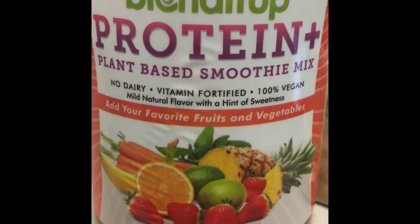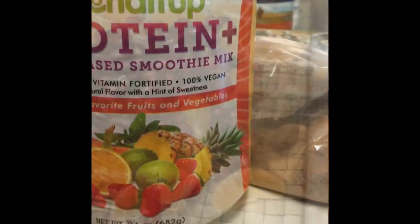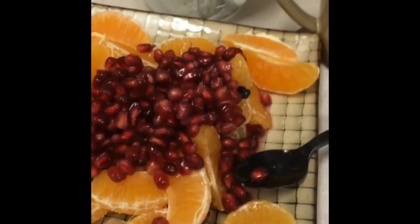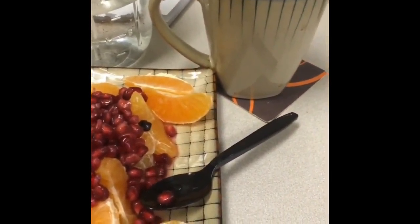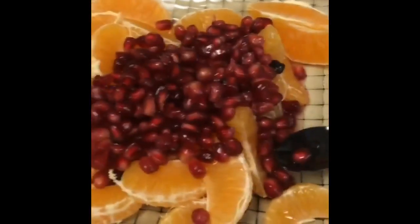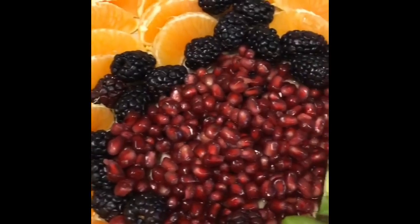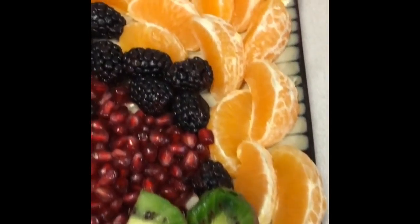I bought this stuff here at a show I saw at Costco. Have you ever used it before? This one day I made some clementines with some pomegranate — it was so good, that's the best combination ever. You've probably seen it before in some of my other videos. It's one of my favorite combinations. I added some blackberries this time with this one and some kiwi.